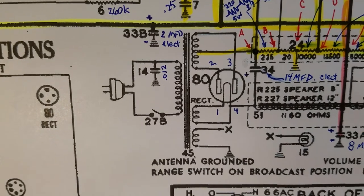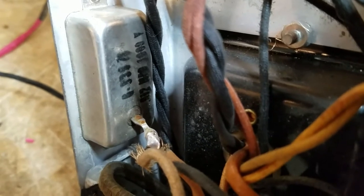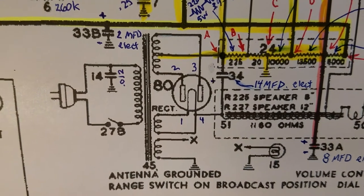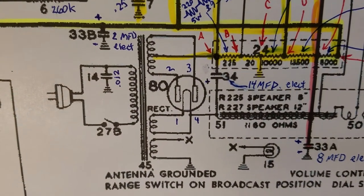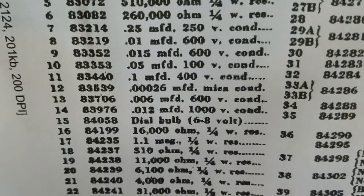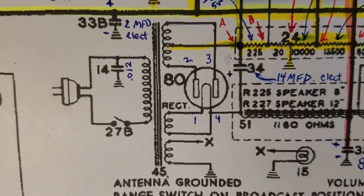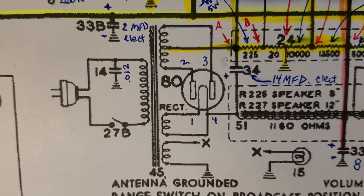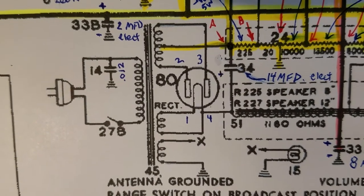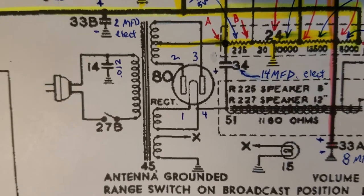By the way, that capacitor in the little metal box - it's a 0.012 microfarad 1,000-volt cap; there's the callout in the parts list. All that is is a line filter capacitor. I have some 0.015s that are 1,000-volt and they'll work just fine in that slot. I probably will not restuff that box because to do that I have to drill out rivets and I don't really think that's necessary.